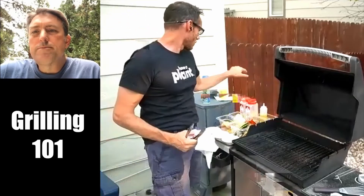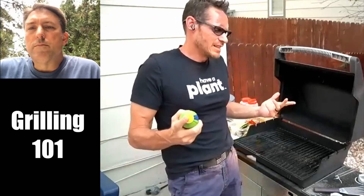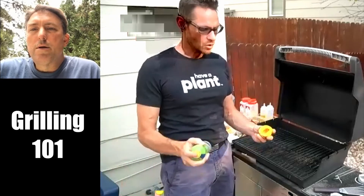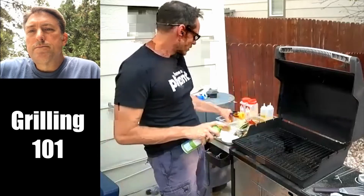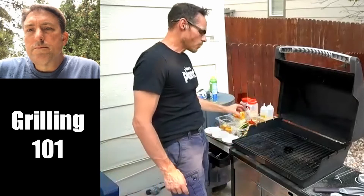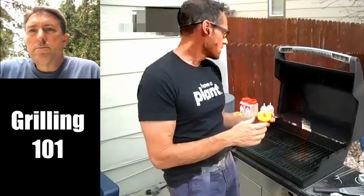Squeeze bottles are your friend. We're going to use peaches. A lot of people don't like to use aerosol spray because of the propellants — that's personal preference. When I need a really quick spray I use it. I want to make sure I pat them dry. Anytime you're grilling anything like this, you want to pat it dry. All of these peaches, when I opened them and pitted them, I took paper towel and patted them dry to get rid of liquid. Liquid is moisture — that's what's going to cause sticking. When you apply oil, you remove that moisture barrier and it doesn't stick anymore.